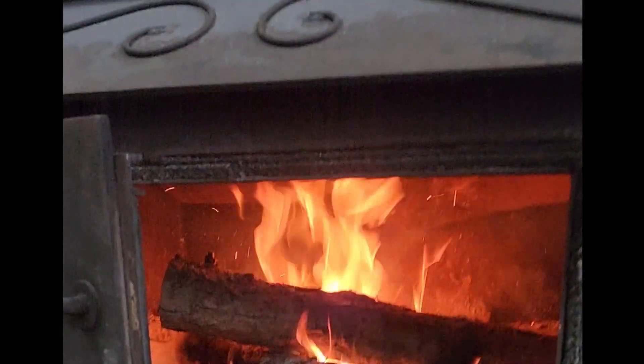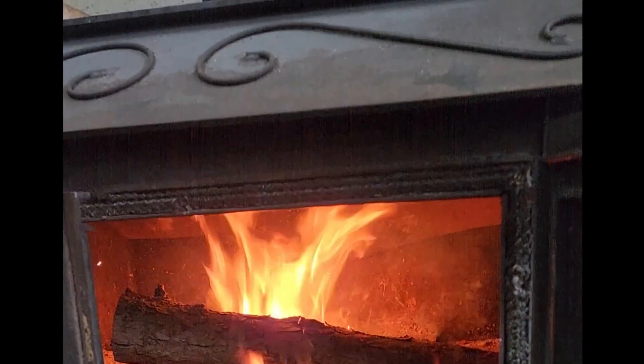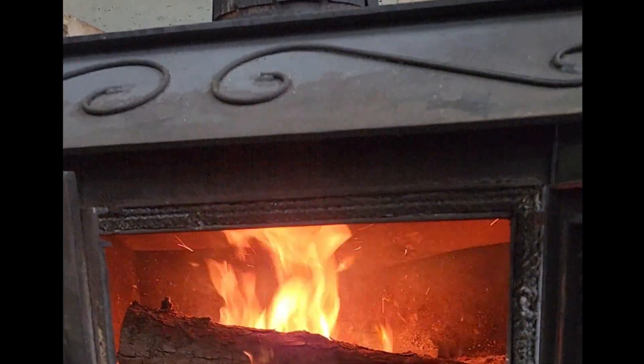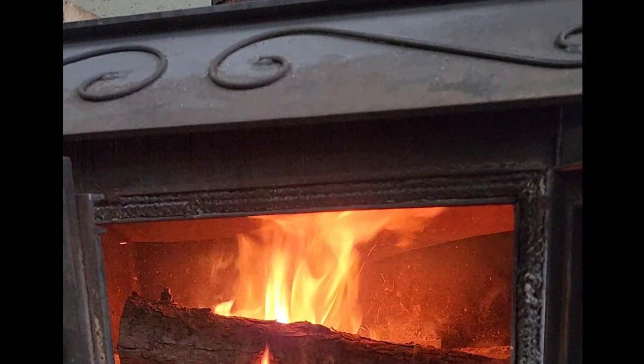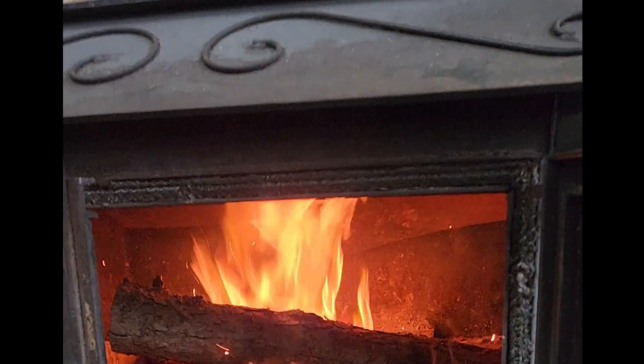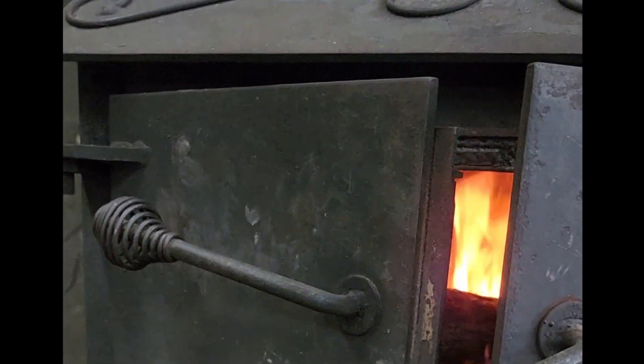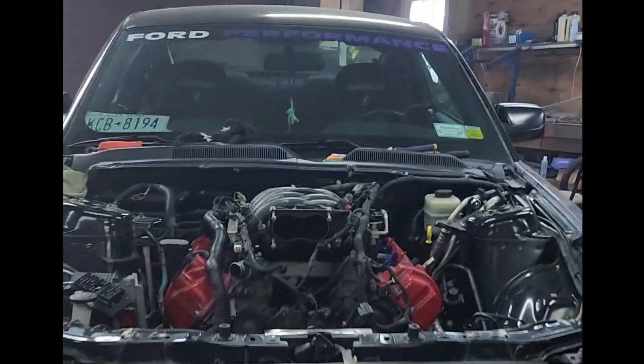Alright YouTube, it is cold out today. It is, I don't know, 19, 20 degrees out. Perfect temperature — it's pulling an engine out of a car. With that said, let's get back to our Mustang.